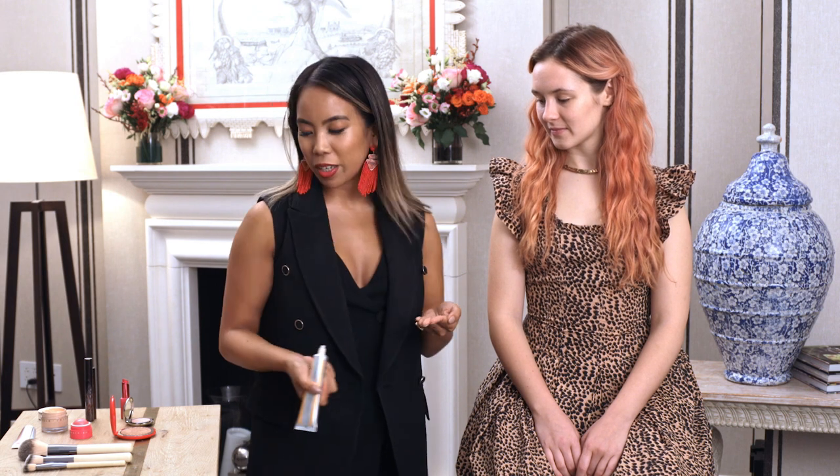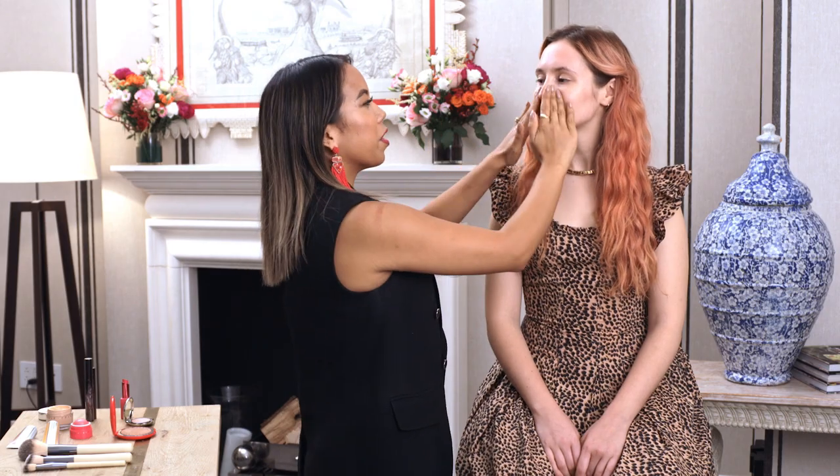I'm going to start with protecting and priming your face with our Ultra Sun Protection. It's one of my favorites to take on vacation because it is a primer and a sunscreen in one. So it'll prolong the wear of your makeup, but you'll also be protected from any harmful UVA or UVB rays.